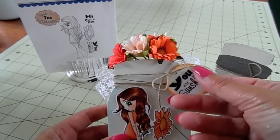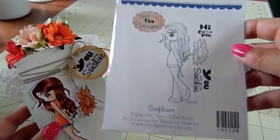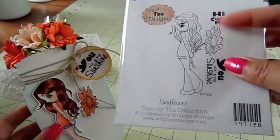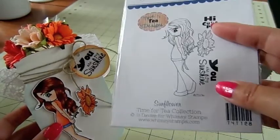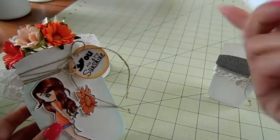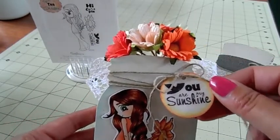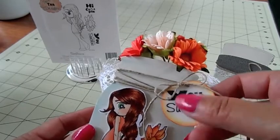I used a stamp from the stamp set here, which is the sunflower from Time for Tea Designs — it's their May release and it's in my shop. It comes with two sentiments but I used this one: "you are my sunshine." Then I added glossy accents to the top so it's shiny and hard.